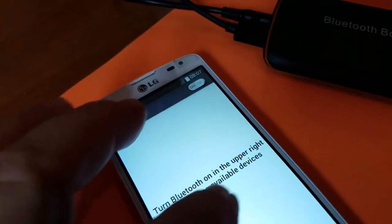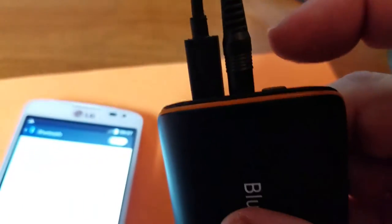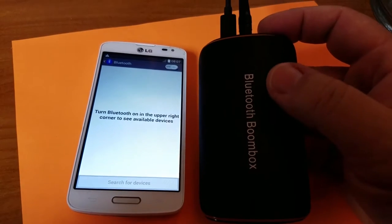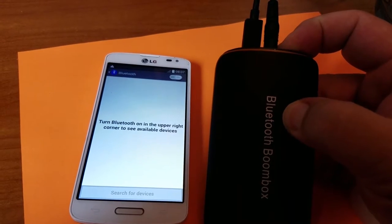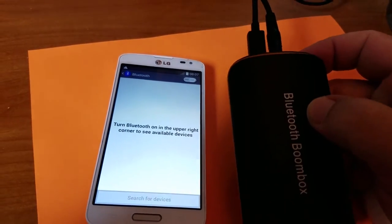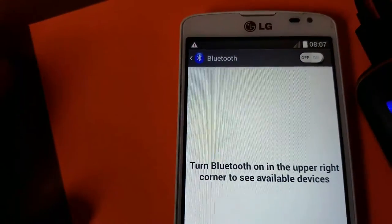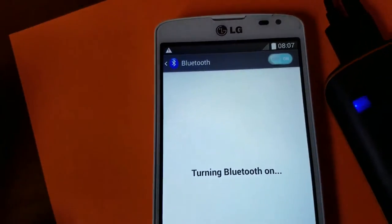To get this going, we come over here and push the power button. Let me turn up the stereo a little bit first. What's going to happen is the little voice on the unit is going to tell you it's on. We push power on — okay, that was cute.